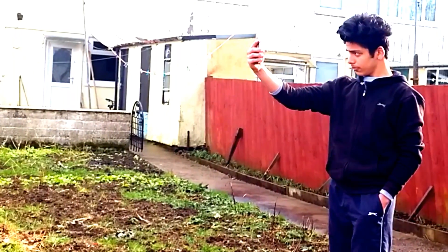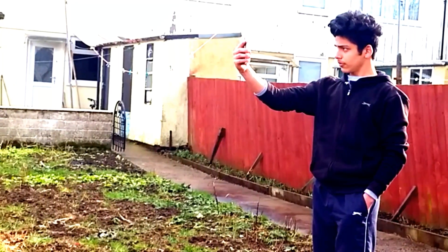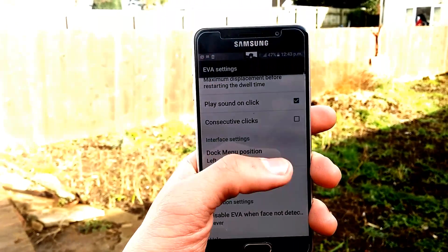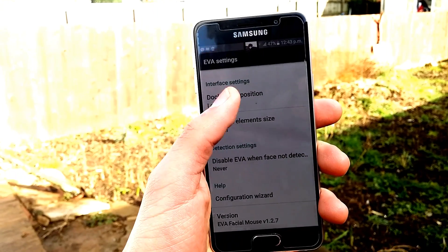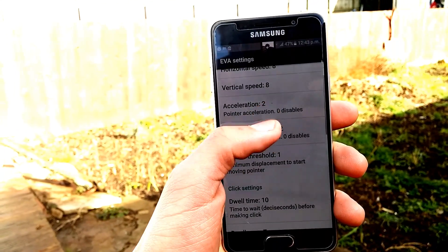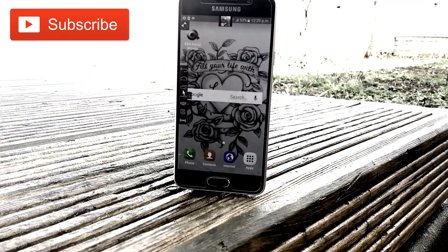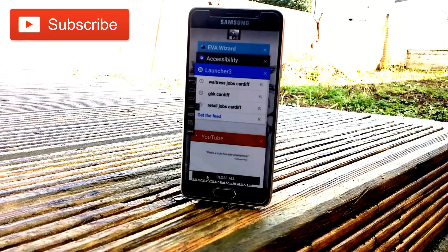Don't use this app in public, otherwise people will just be staring at you thinking, what is this guy doing? This app also lets you customize things like how long you have to keep the cursor still to get a click, and there are lots of other settings to help you get the best performance and use your phone smoothly without touching it.